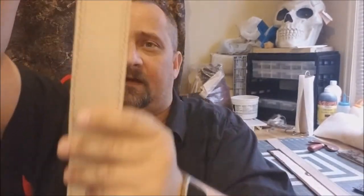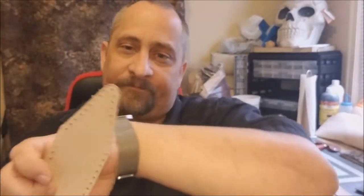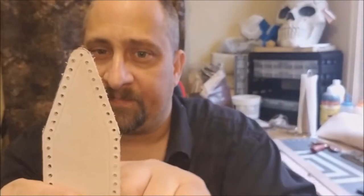Even though I tried my best to hold the tool straight up and down, the leather has varying thicknesses - some areas are thicker or more dense, and some areas are not as dense. That creates a situation where the tool bounces around a little bit as it goes through. Up here it does pretty good - I like the way those holes turned out.